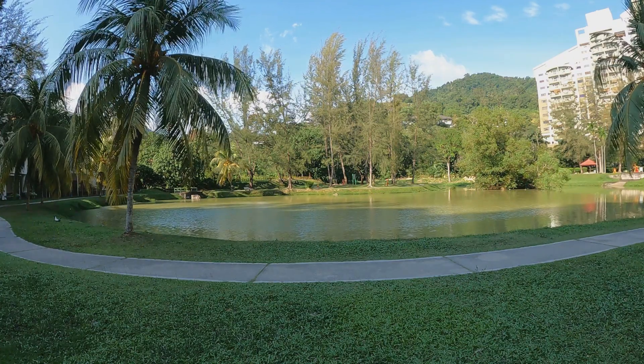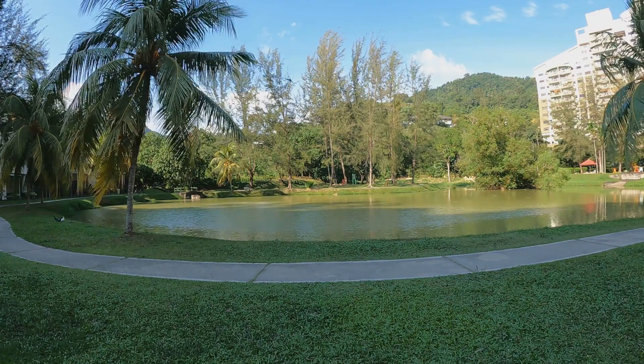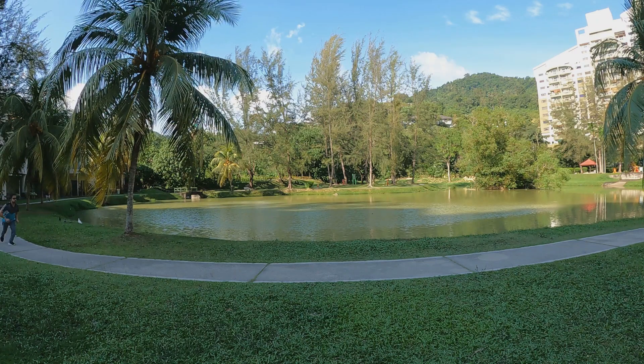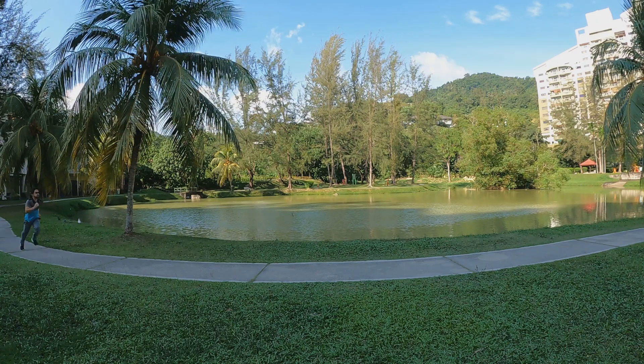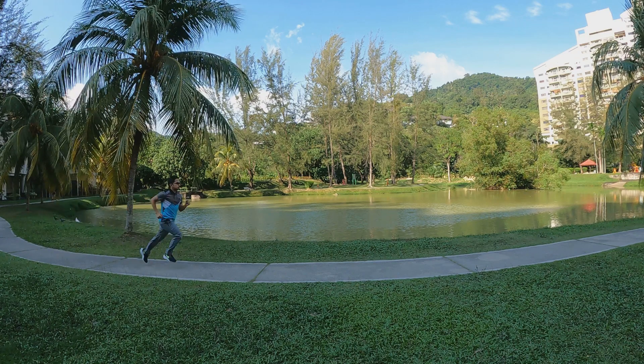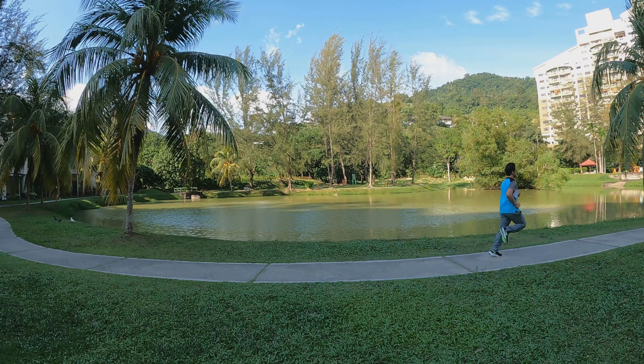Now let's slow it down and see if the pixel quality decreases. In standard setting I'm slowing it down — 2.25x slow motion. There, that's how I run. It's still very clear and all the actions are very smooth.